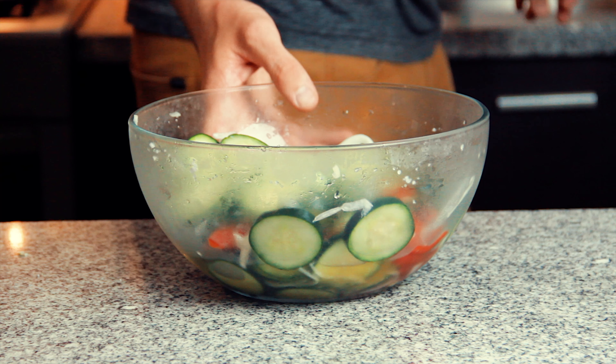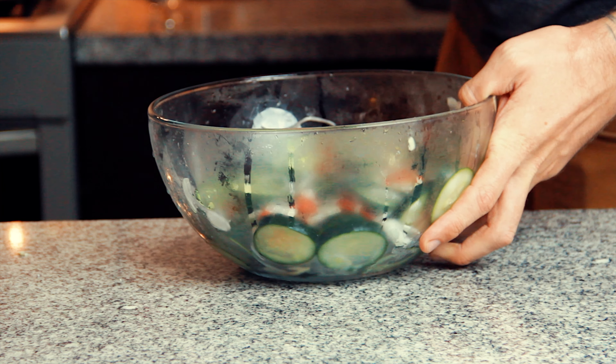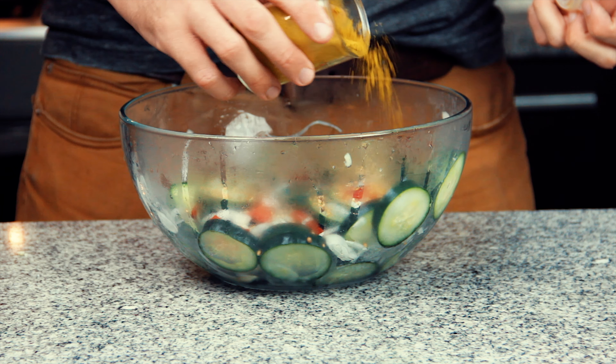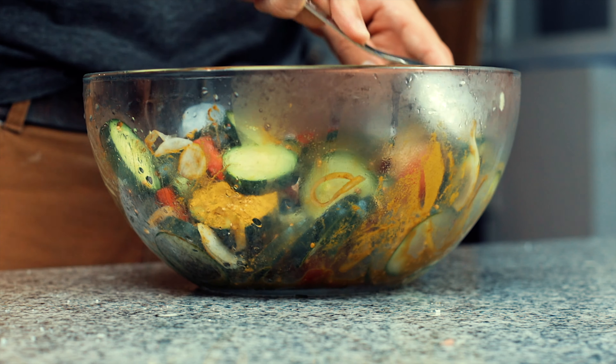After three hours you want to rinse them off thoroughly. Get them back in a bowl so we can mix them around with some lemon pepper mix, coriander seeds and some curry powder, but you can mix it up and add whatever spices you like.